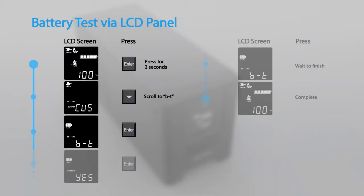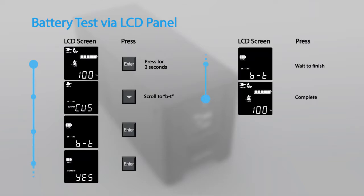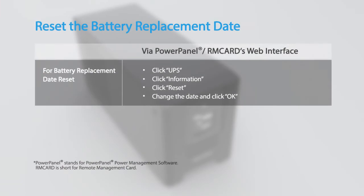Press enter to activate. The UPS will switch to battery mode for 10 seconds and then return to normal operation. Finally, remember to reset the battery replacement date using the Power Panel power management software or an installed remote management card.